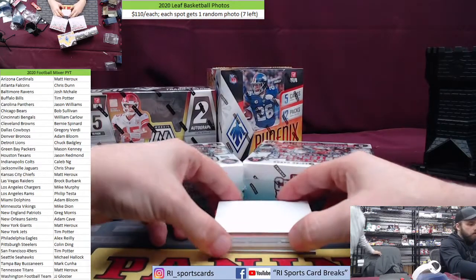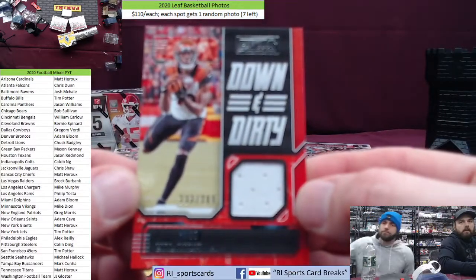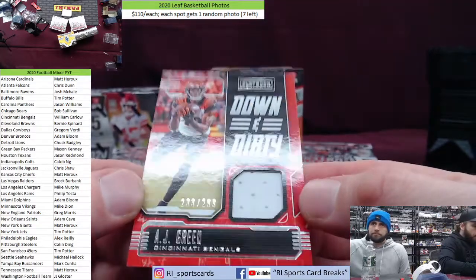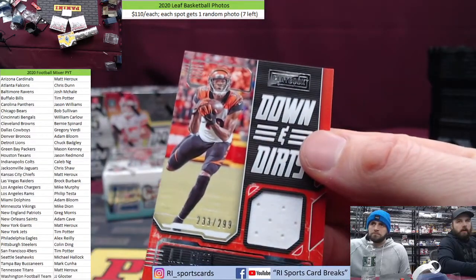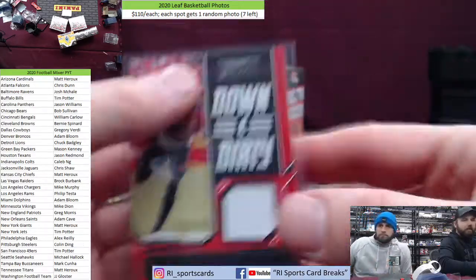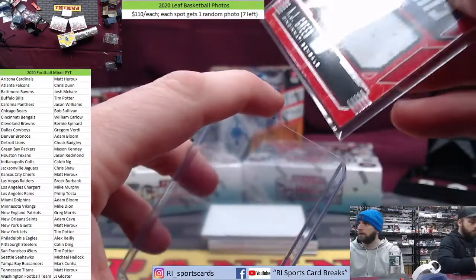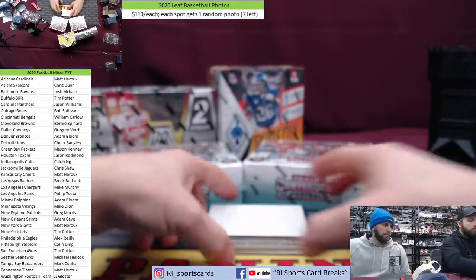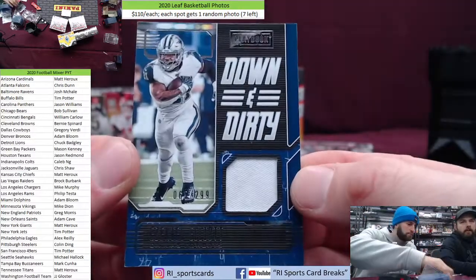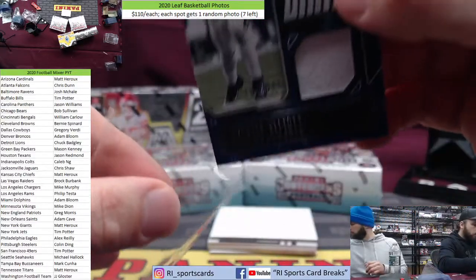All right, let's get started with Playbook — I just need a card cam. First off we got a down-and-dirty AJ Green, 233 out of 299. Zeke down-and-dirty out of 299 going to the Cowboys — Greg's got the boys in this one.